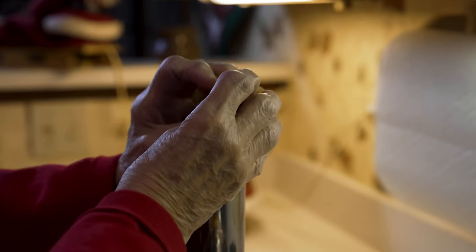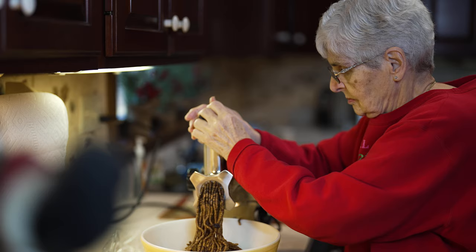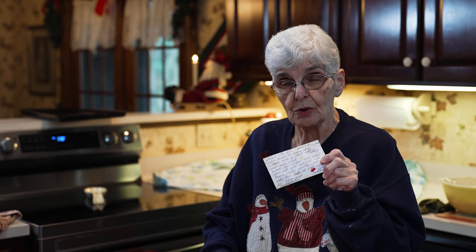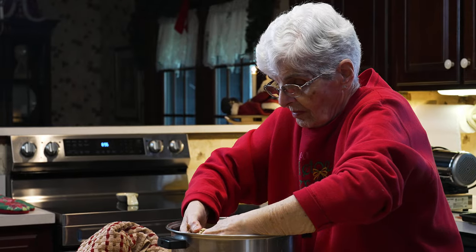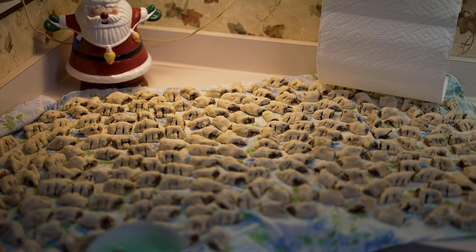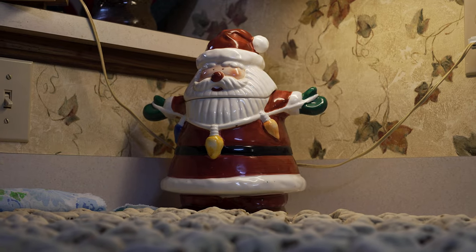We're making cucidati, which is an old Italian recipe from Sicily. I got this recipe from my mother, who was Mary Kinsella, and she got it from her mother-in-law, who was Rose Kinsella. Probably over 100 years ago. I'm sure my grandmother got it from her mother, so I have no idea how old it is, but I know it's an old, old one.